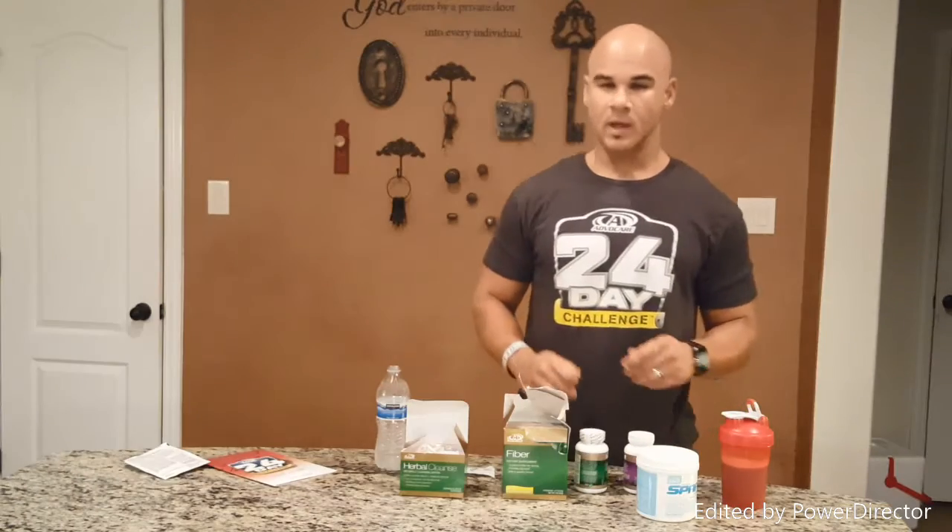Then you're going to start with your healthy breakfast. If you're not going to cook a breakfast, a meal replacement shake is a great way to go — it's easy, you mix it in with about 12 ounces of water, it tastes amazing, and it's 220 calories. You've made it all the way through breakfast.